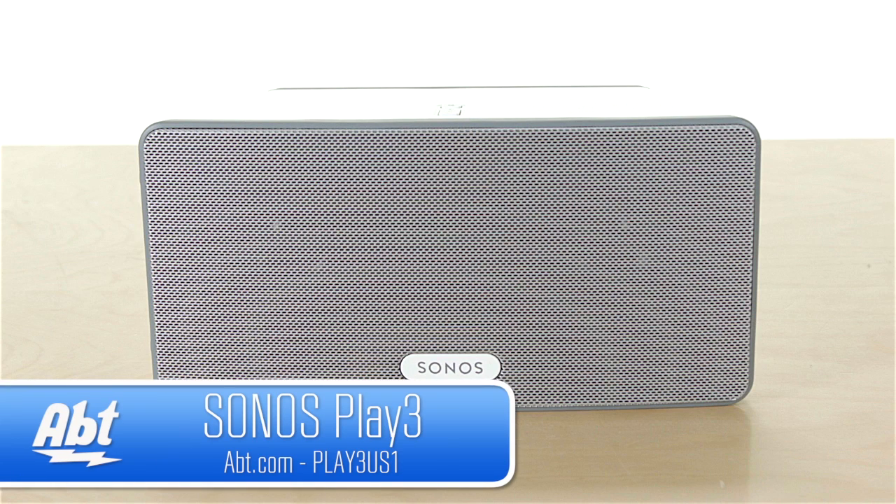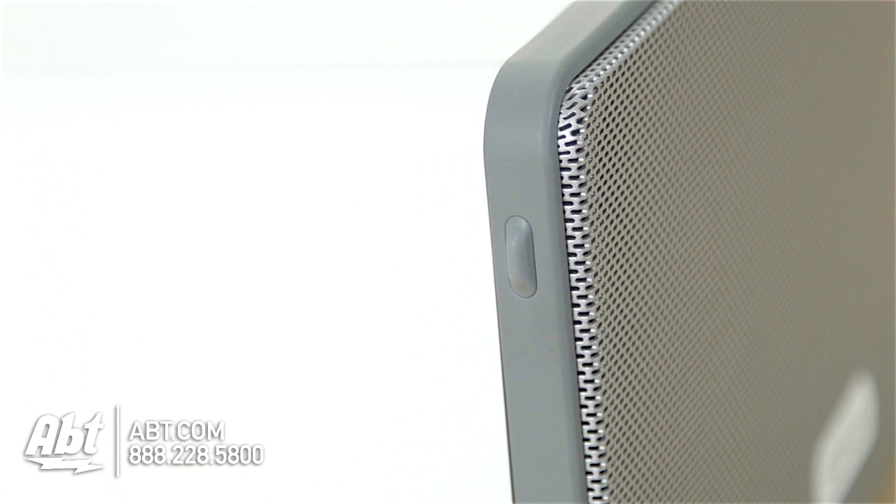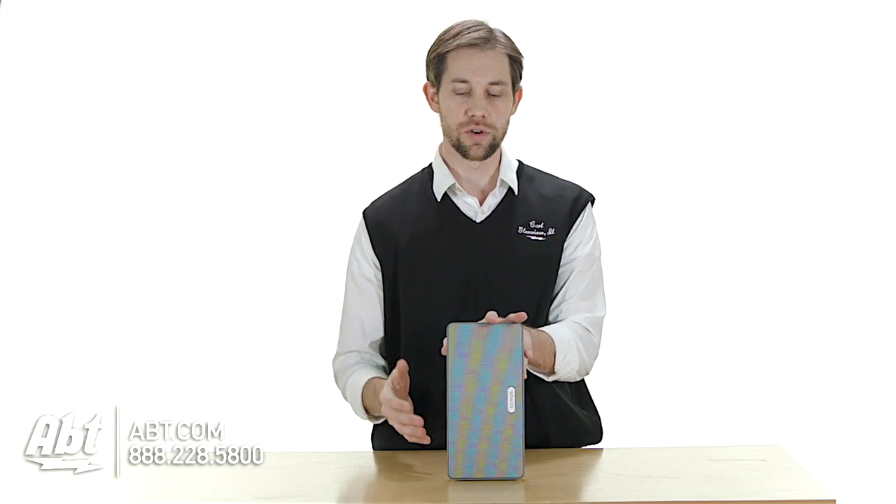Hi, I'm Carl with APT, and this is the Sonos Play 3. It's another great speaker in Sonos' line of products. As you can see here, it sits either horizontally or you have these little rubber feet on the side so you can stand it up vertically. So it's a little easier to fit into different spaces in your home.